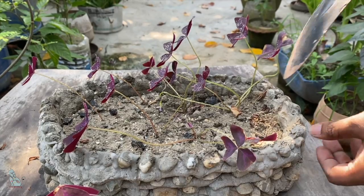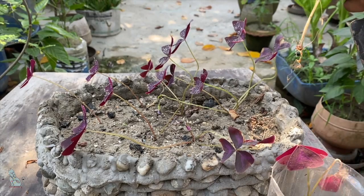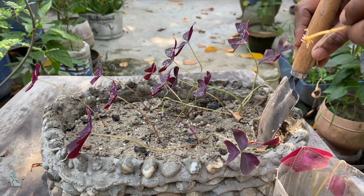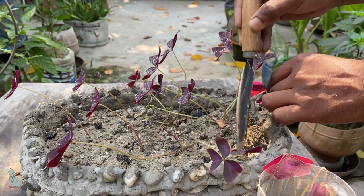Now this is a good time to plant these oxalis propagated leaves into a potting mix or soil. This would be the best time, as there are some roots visible. This is how I am propagating and multiplying my oxalis plants.